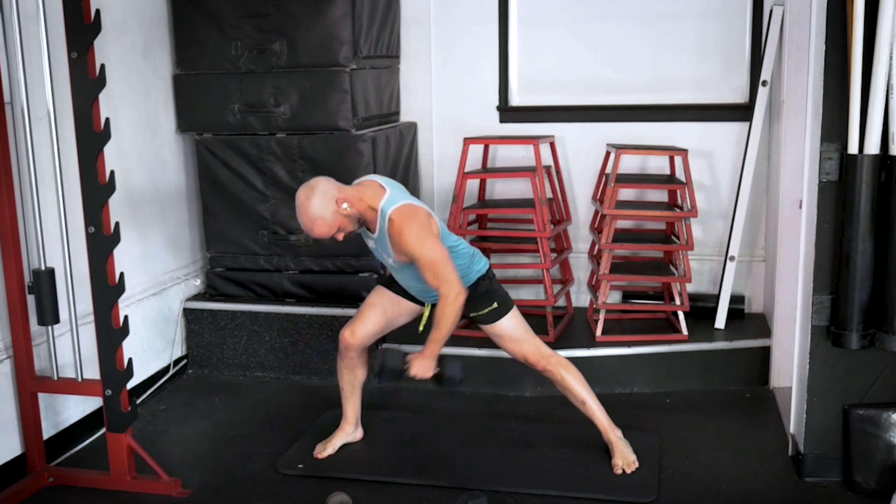Man, once I start sweating it just doesn't stop. Last set right here — but not for the workout, just for this part. Left arm loaded, right leg working. Let's do it.